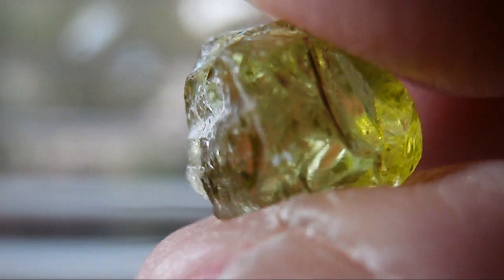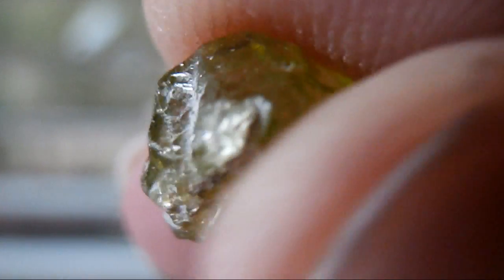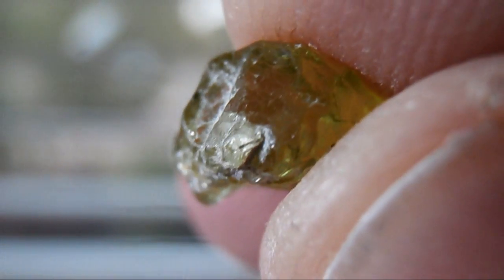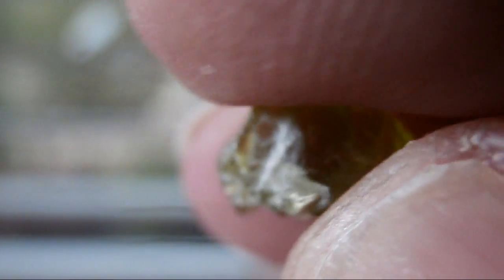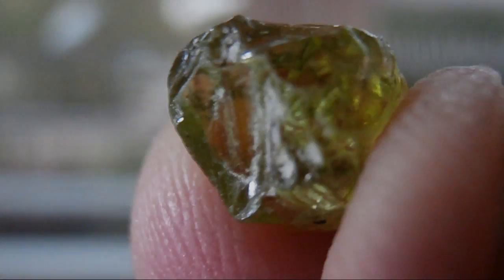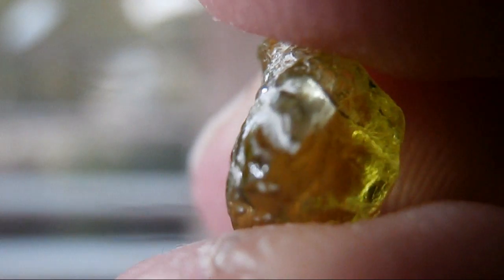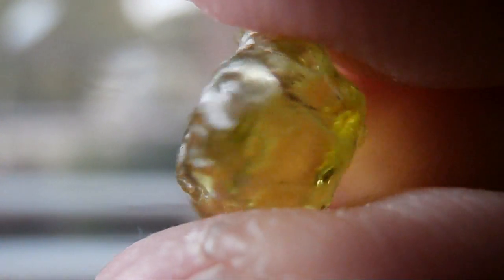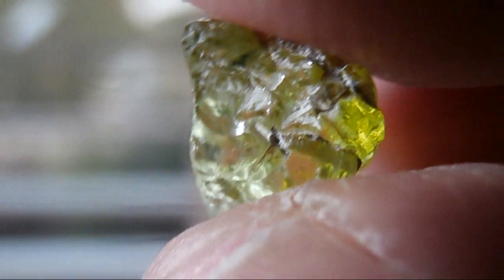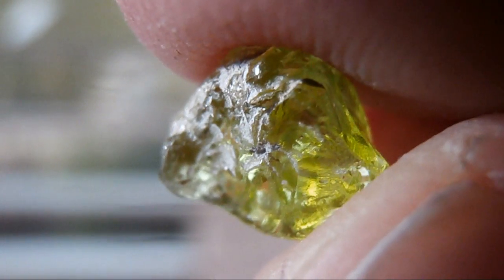Peridot is also the official birthstone of August and it is said to possess magical powers and healing properties. It can also be found in Egyptian jewellery from the early 2nd millennium BC when the stones came from Aswan and the Egyptians called it the gem of the sun. The Romans also called it the Emerald of the Evening. So without further ado let's get cracking and start faceting this piece of peridot.